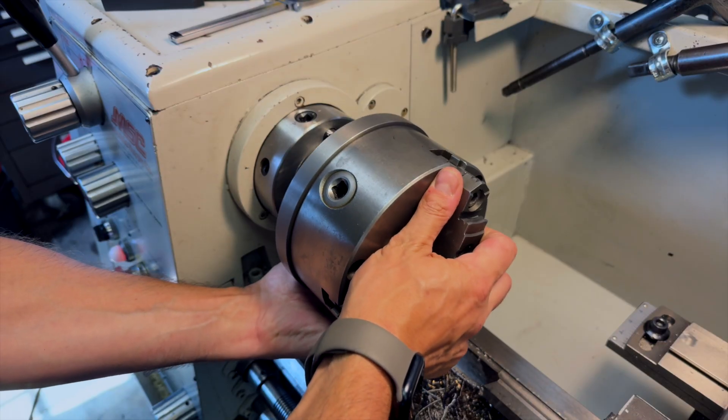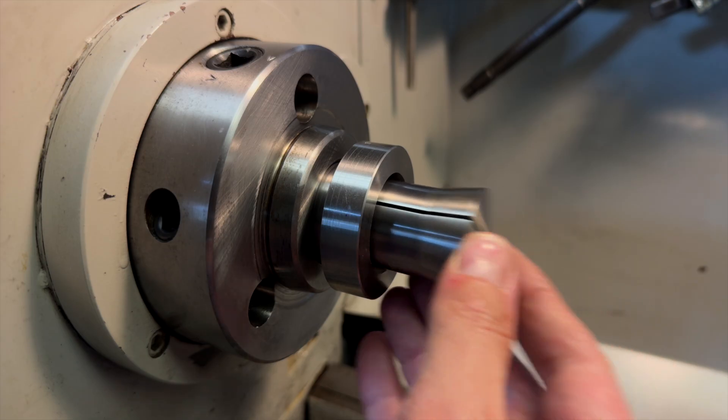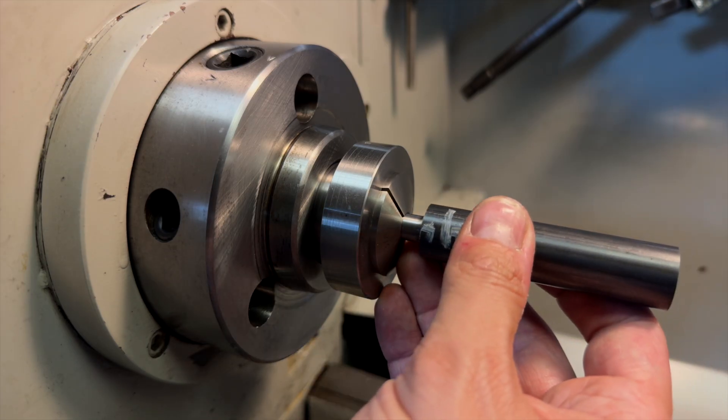I'm going to switch to collets to hold on to the stem, simply because I don't want to mar it up with the chuck jaws.